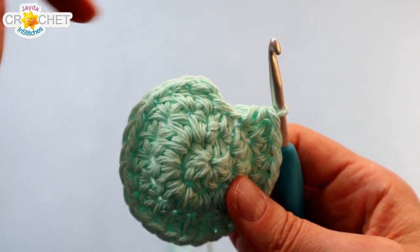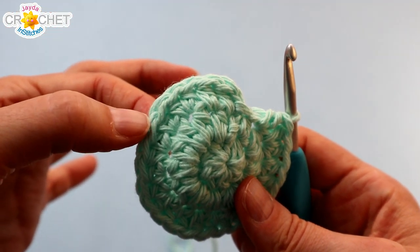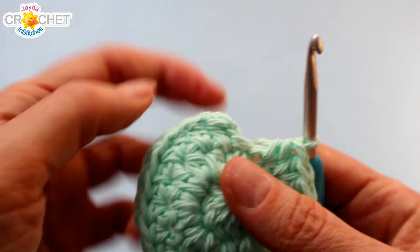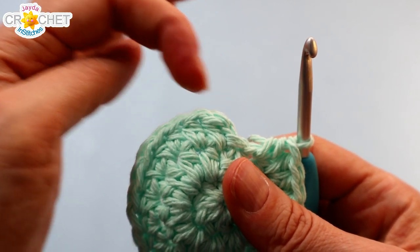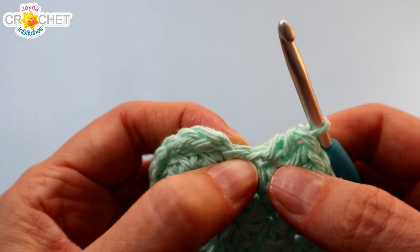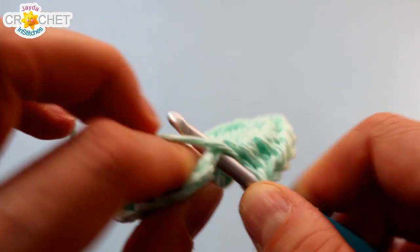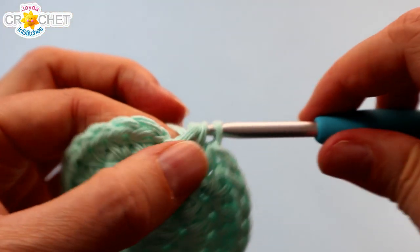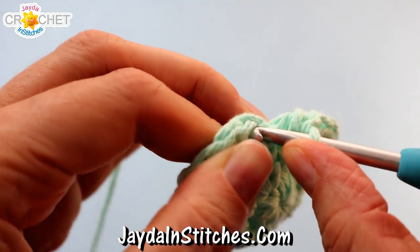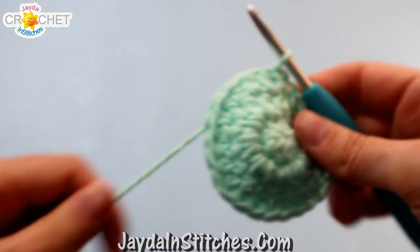You will have repeated that pattern of two half double crochet into the first stitch and half double crochet into the stitch after that, seven times in total. Plus the half double crochet we began with and the one after that. Then we're back to the false stitch — work a half double crochet into it. That will be our twenty-fourth half double crochet. Join with a slip stitch to the top of the first half double crochet you made.